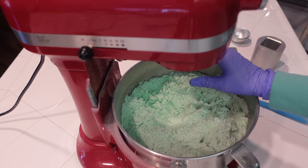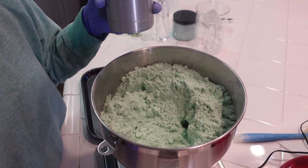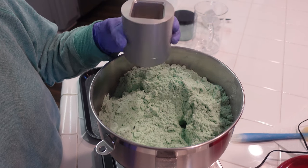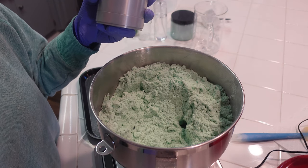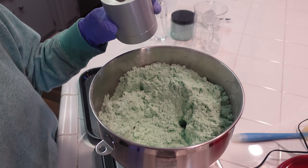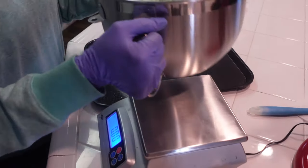We are ready to press the shower steamers. Today I'm going to be using the bath bomb press from thebathbombpress.com — I'll go ahead and leave a link in the description box. I'm using the cube shape mold because they come out with a flat side so they're super easy to set down in your shower. I do get complaints that you need fancy equipment to make these recipes — this is my preferred method, but you do not need a bath bomb press. You can hand press it, which I'll be demonstrating in a few minutes.